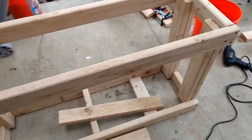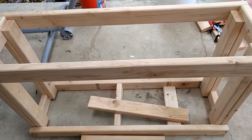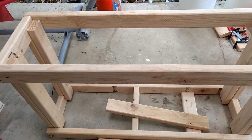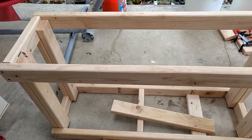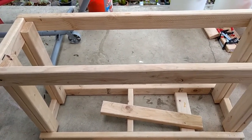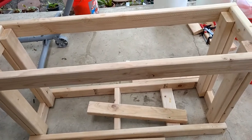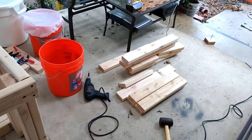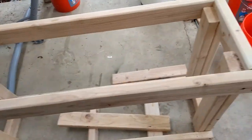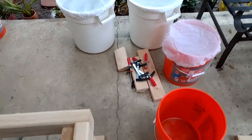That is the start of my aquarium stand. I would also like suggestions on how to paint it — I might paint it black, or I might just go with a wood stain. If you have any suggestions, feel free to leave them in the comments below. That's my progress on the aquarium stand, and I still have some wood to put in.